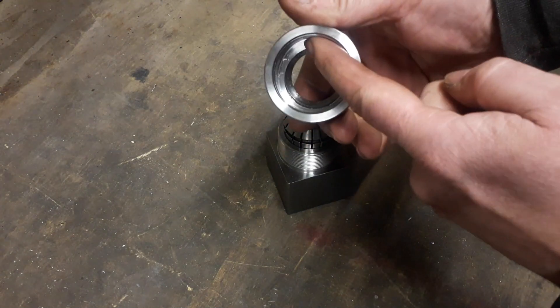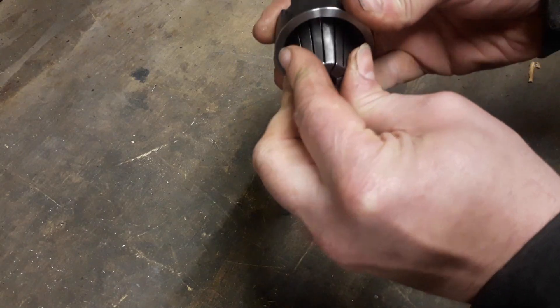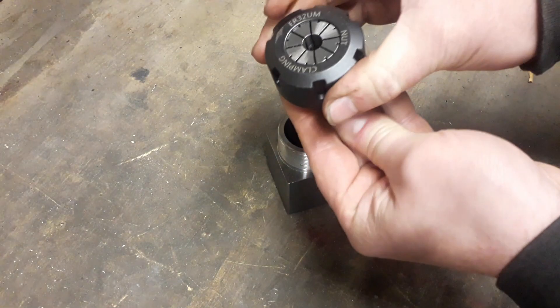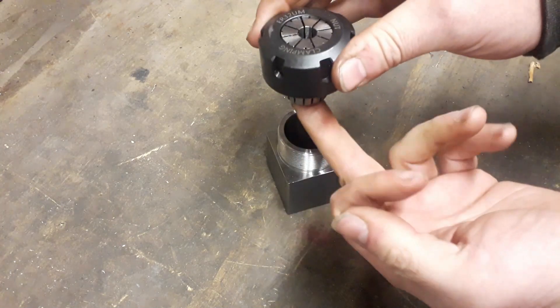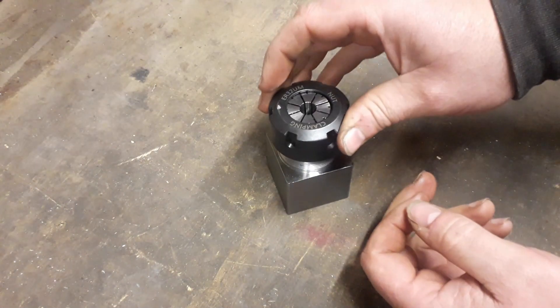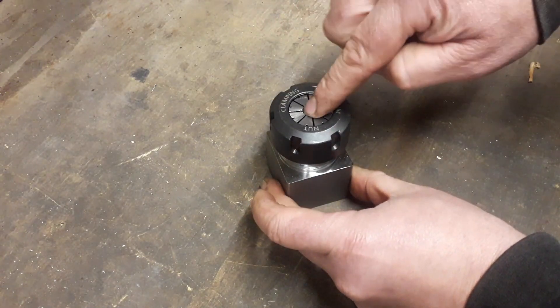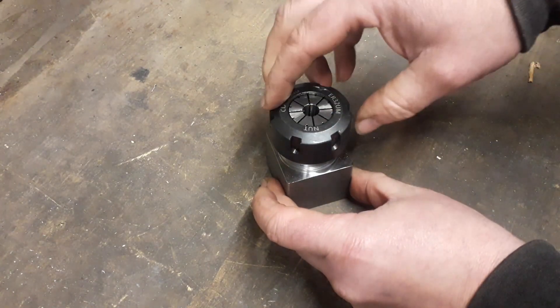What you do is put your collet in first. It goes in on a bit of an angle and then clicks in. When you see it flush, it holds itself — that's how you know it's right. Then you put your nut back on the fitting and put whatever you want in there — your tool or your piece for machining.